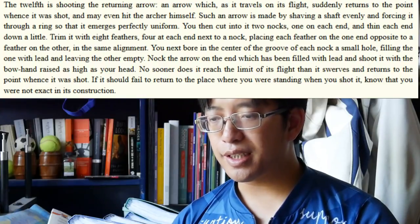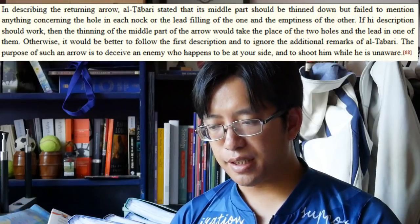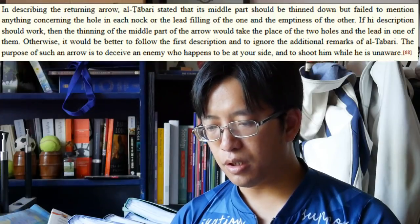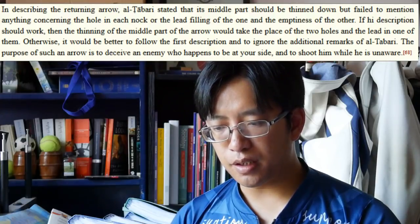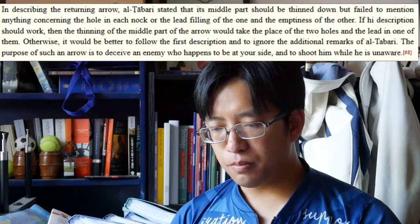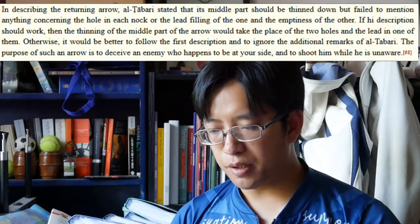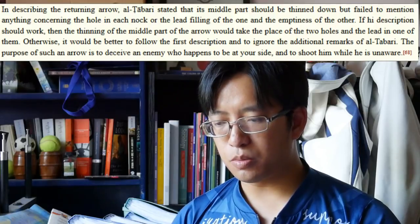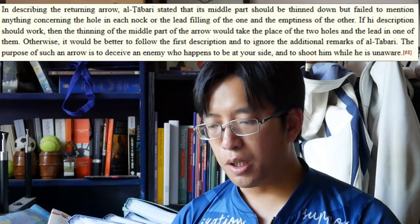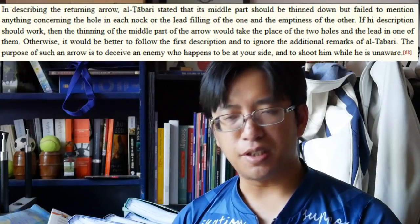'If it should fail to return to the place where you were standing when you shot it, know that you are not exact in its construction.' In describing the returning arrow, Al-Tabari stated that its middle part should be thinned down but failed to mention anything concerning the hole in each knock or the lead filling of the one and the emptiness of the other. If his description should work, then the thinning of the middle part of the arrow would take the place of the two holes and the lead in one of them. Otherwise, it would be better to follow the first description and ignore the additional remarks of Al-Tabari. The purpose of such an arrow is to deceive an enemy who happens to be at your side and shoot him while he is unaware.